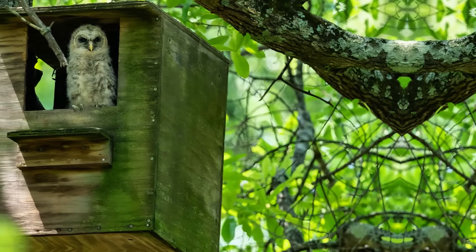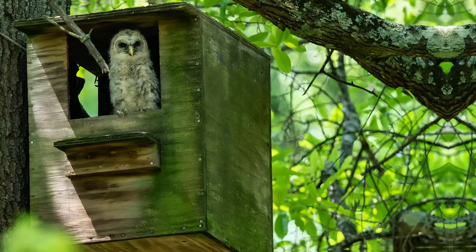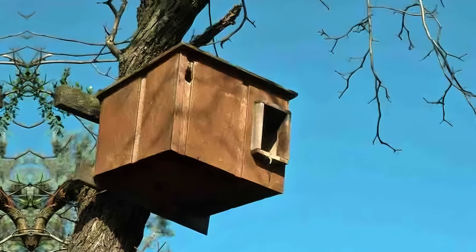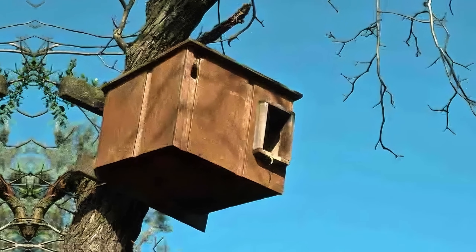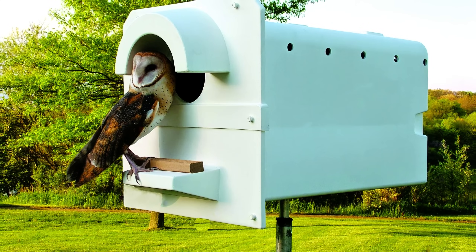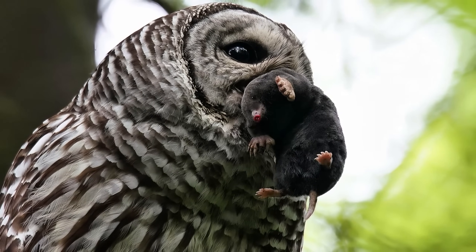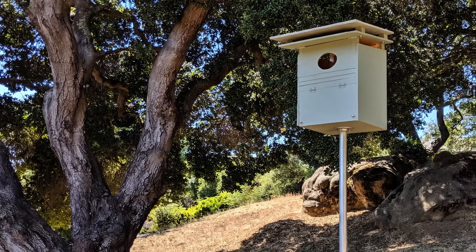Install an owl nesting box to deter moles. Owls are natural predators of moles, and installing a nesting box can encourage them to live near your garden. Start by choosing a sturdy tree or tall post, ideally about 10 to 15 feet off the ground, in a quiet, undisturbed area. Securely attach the owl nesting box, and ensure it's facing away from strong winds. Owls will help control mole populations by hunting them at night, providing an eco-friendly solution. Regularly check the box for activity and maintenance.